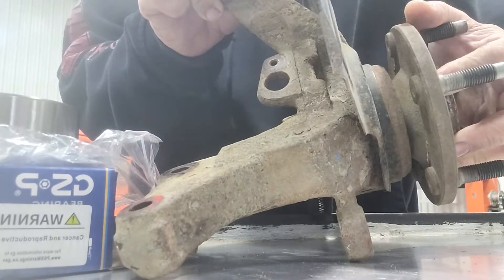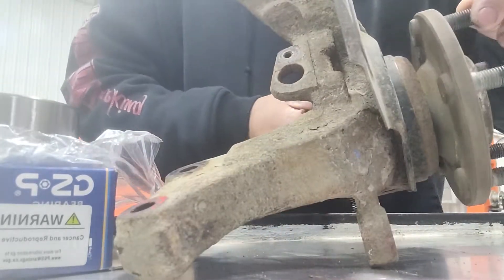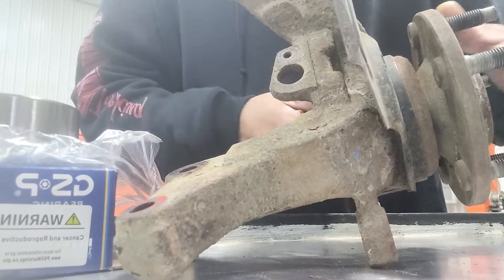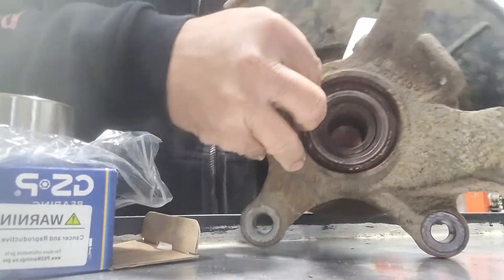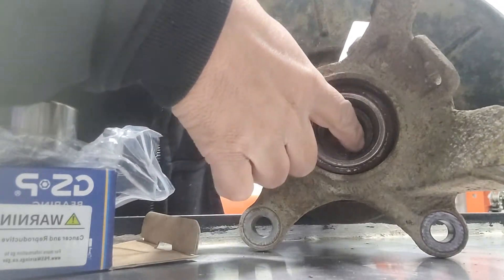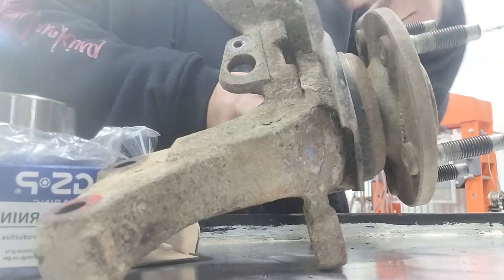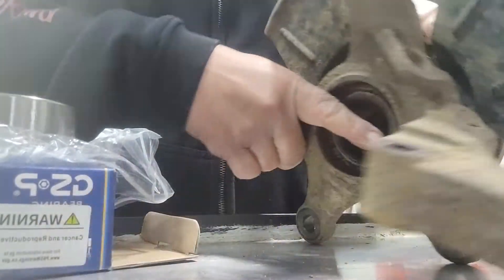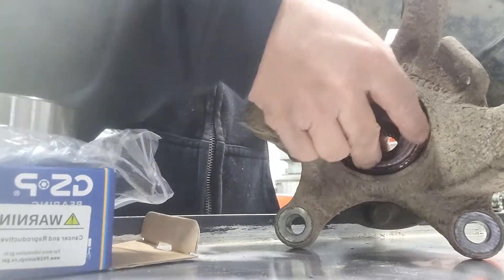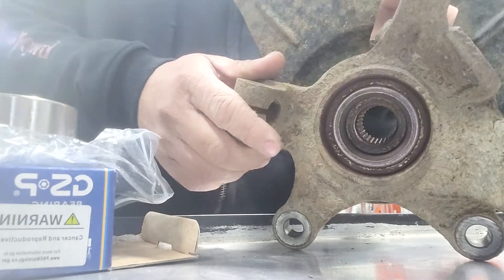So let's show you how to change it. We need to press — you need to press over here in the middle first. There's a ring inside, a lock ring, so torque it first before we press the whole bearing out. Let's do that.